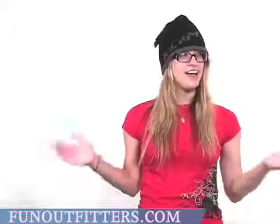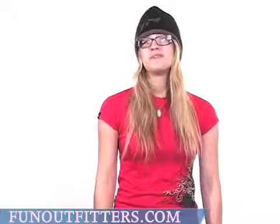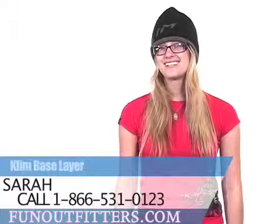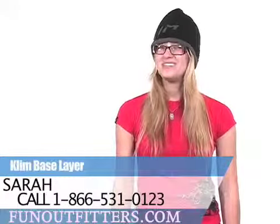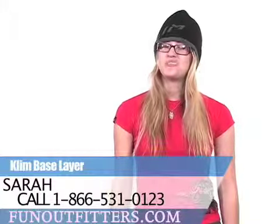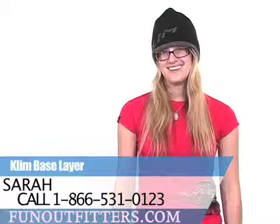If you're interested in any of our base layer, mid-layer, outer layer, or any layer from Climb, you can find them online at www.funoutfitters.com, or you can give us a call toll-free at 866-531-0123, where you can talk to our friendly and knowledgeable staff.